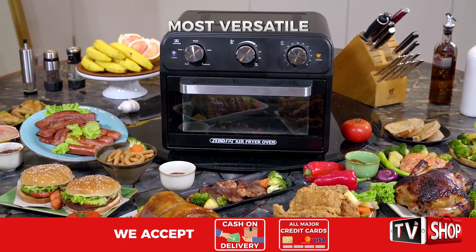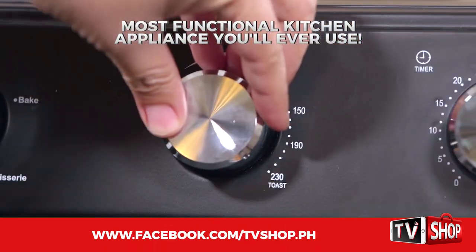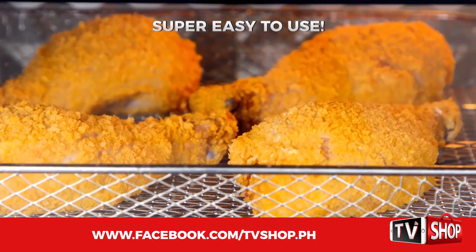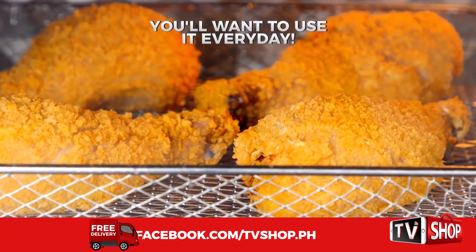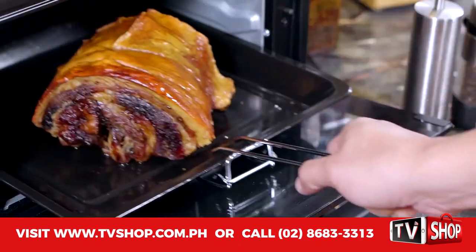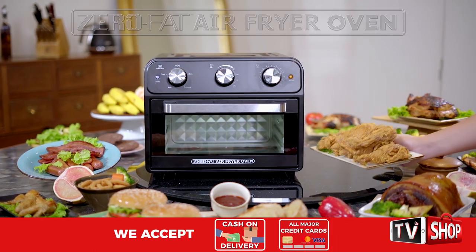This is the most versatile, most healthy, most functional kitchen appliance that you will ever use. It's so easy to use, it will make you want to use it every day. The Zero Fat Air Fryer Oven will completely change the way you cook meals for your family forever.